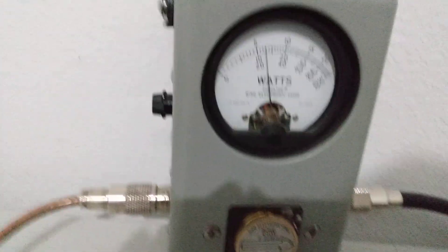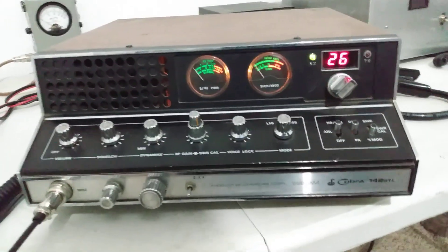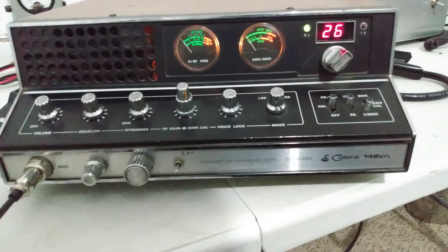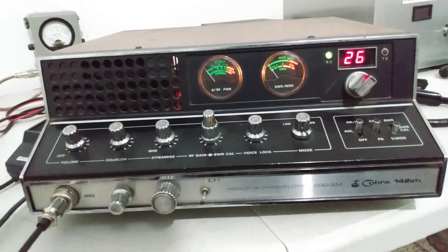And going to peak — 20 to 25 watts. That's it, guys — Cobra 142 GTL. If you're interested, let me know. Shoot me a text at 423-299-3535, just trying to clear up some room here.